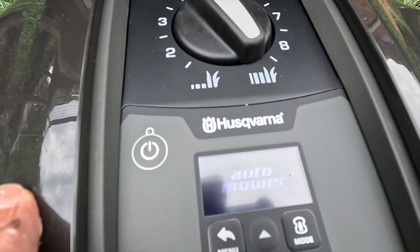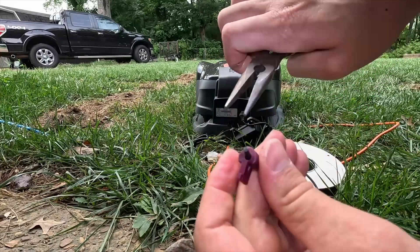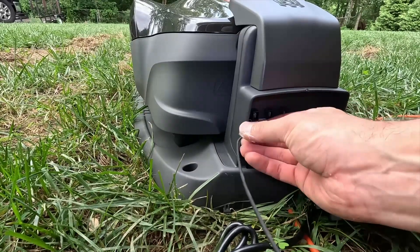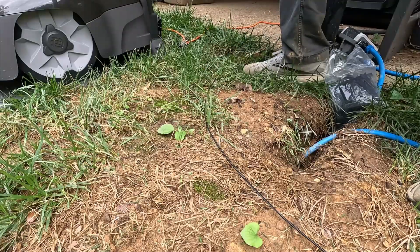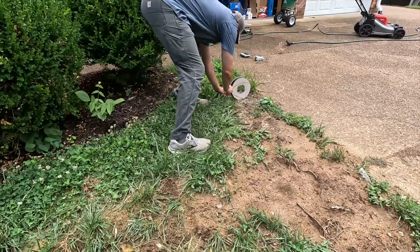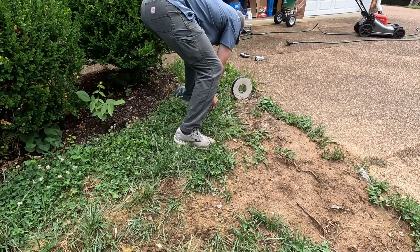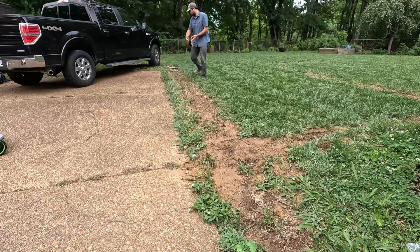I'd give the nod to WORX here because with the Husqvarna and the Gardena I had to cut in a separate guide wire — basically a wire that tells the mower how to get back to the charger. Worth noting: the Husqvarna and Gardena are actually manufactured by the same company. The charger for the Gardena even says Husqvarna on it, and the setup process between the two was essentially identical.